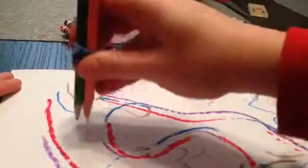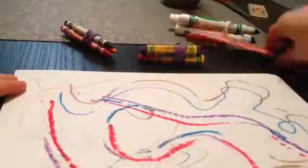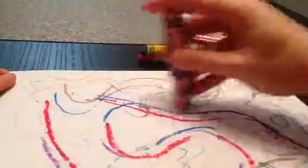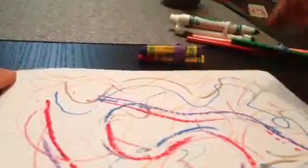You can use colored pencils. You can use crayons. Have fun!